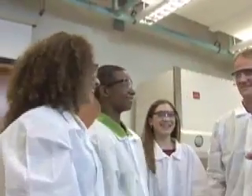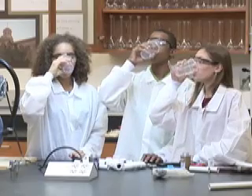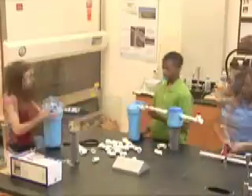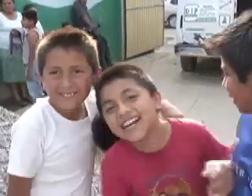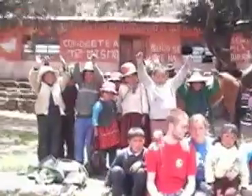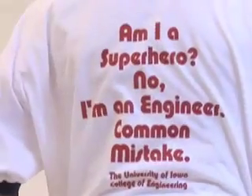Now the final test — a toast and a drink of the pure, clean water. My favorite part was putting the filters together. I learned that engineers don't work by themselves — they work as a team, put all their thoughts together, and build a wonderful creation that helps the community. Through engineering, you can have the power to be a hero and help everyone and change problems. These kids in Mexico now have clean running water and the kids in Peru can now safely walk over their new bridge to get to school. It's happy endings all around. The Iowa engineers have a saying: Am I a superhero? No, I'm an engineer. Common mistake. If you want to be a hero and really make a difference in the world, maybe you should discover engineering too.